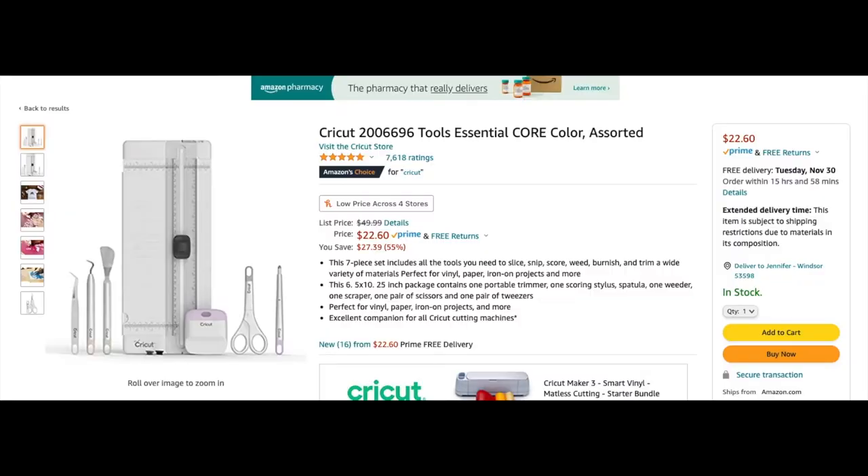I have a Cricut machine — actually I have two Cricut machines. I have a Cricut Explore 2 and a Maker 2. Since then they've made a Maker 3 and I think an Explore 3, but they can just do a little bit more. I know a lot of you guys are interested in getting one, or you have one, but a lot of people just don't know where to start.